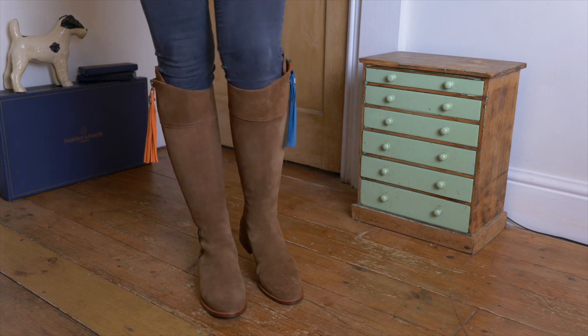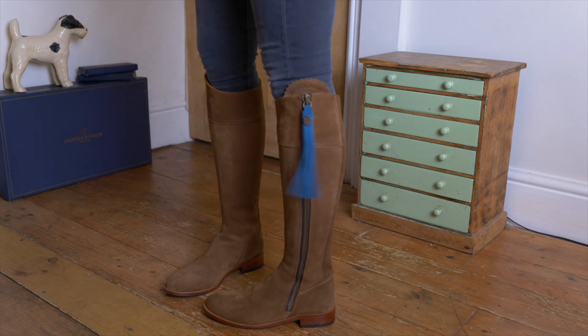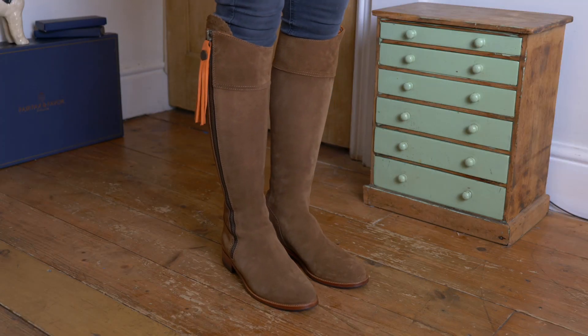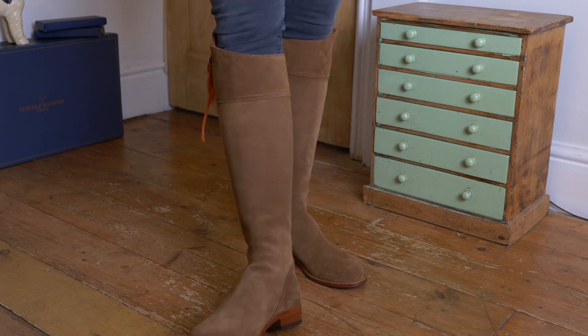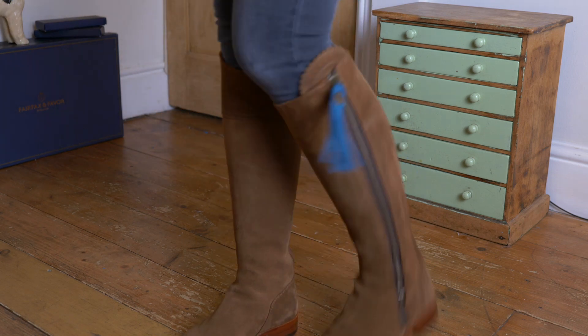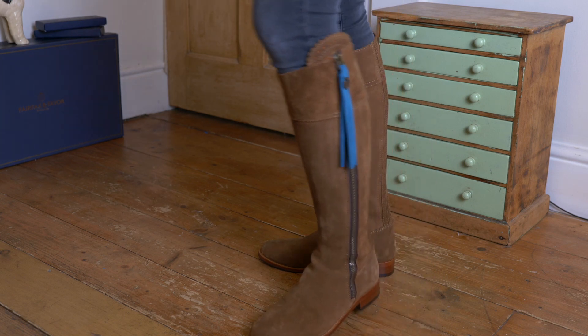These boots have not been worn yet but you can immediately feel them getting softer in just the short time I've been wearing them. They're extremely comfortable — just a lovely padded insole. These are very popular as everyday boots and I can see why.